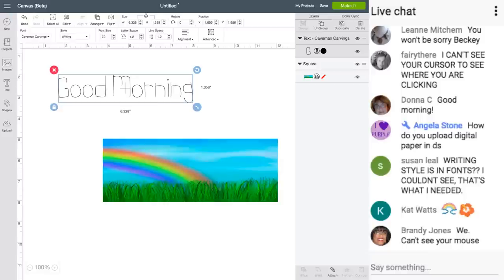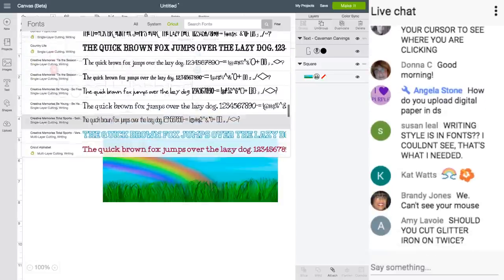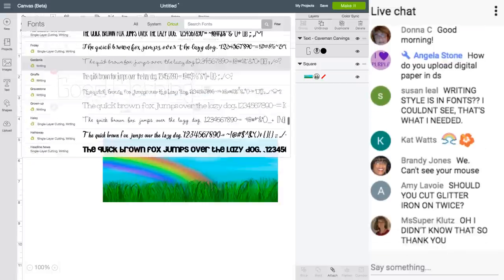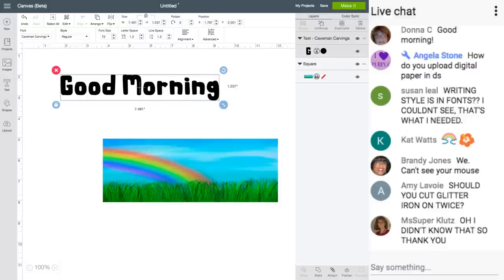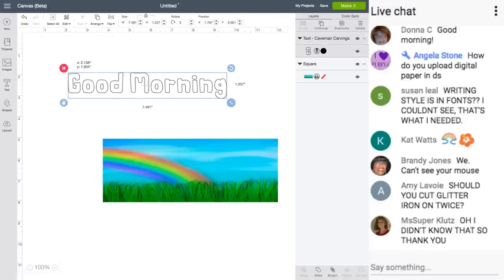Susan is asking: are there writing fonts that are simply writing styles and not outlines? There are some — like Gardenia, Giraffe, Gravestone, Grown Up — those are only writing styles. This will not write the outline unless I switch it to regular color. Then I go over here and click 'write,' and then it's going to write that way.